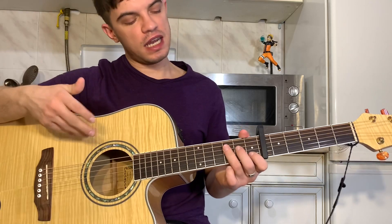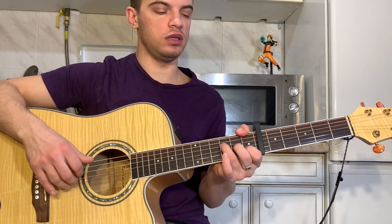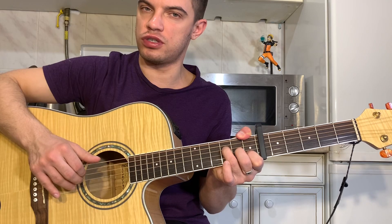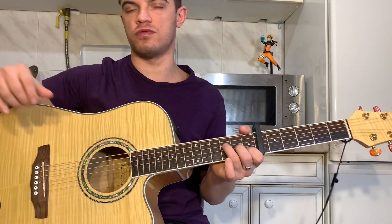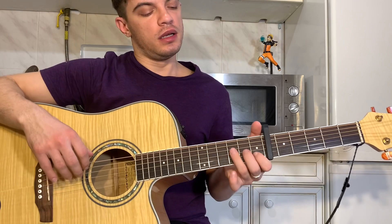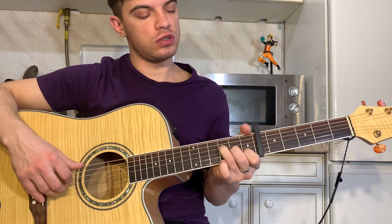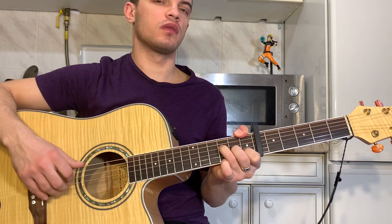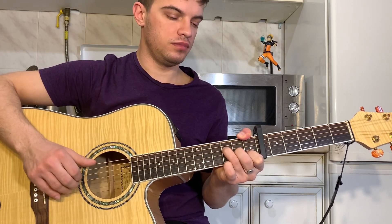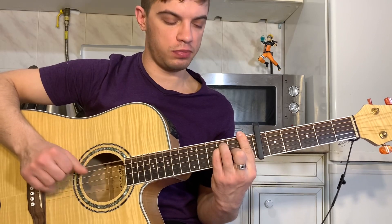Now F. Ideally, leave the first string open — it will sound prettier. You leave the first string as an open background and play F. That's how it sounds — F is played and the first string still rings in the background. If you press F this way: first fret on the second string, second fret on the third string, third fret on the fourth string, and the first fret on the sixth string with the thumb. Play sixth, fourth, third, second together four times. If that's too hard, you can use a regular F — you strum and then put F down.